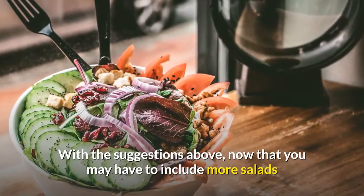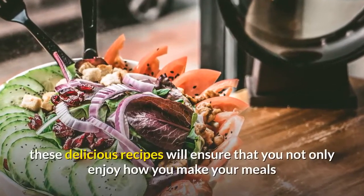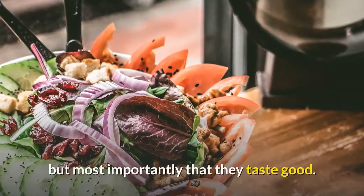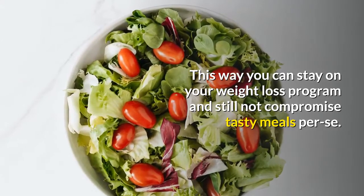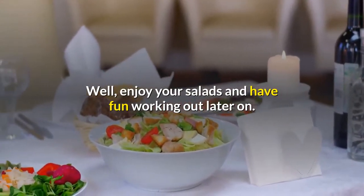These delicious recipes will ensure that you not only enjoy how you make your meals, but most importantly that they taste good. This way you can stay on your weight loss program and still not compromise on tasty meals. Well, enjoy your salads and have fun working out later on.